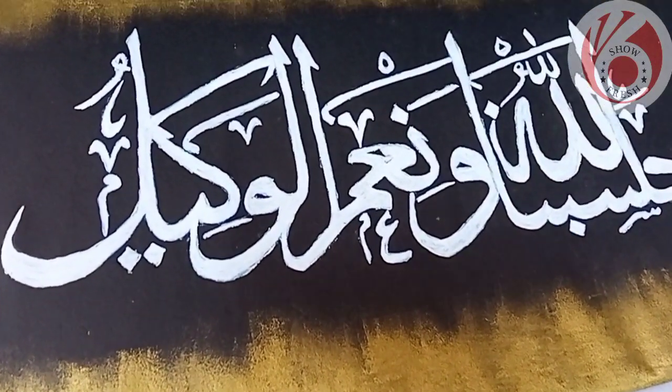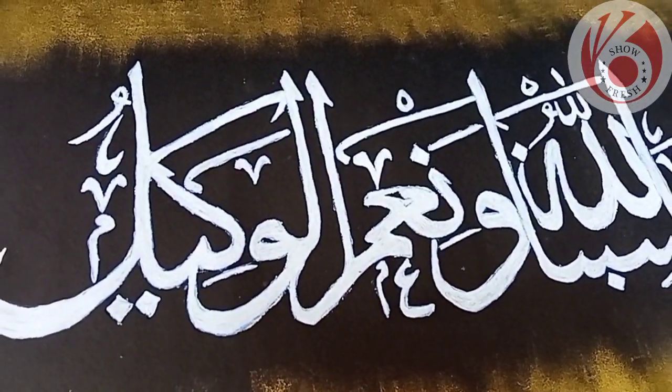Hello! Welcome back! Today, I'm going to show you a video in Arabic.